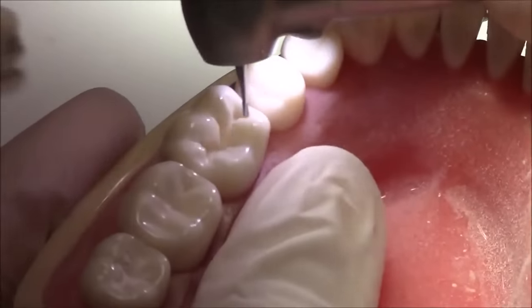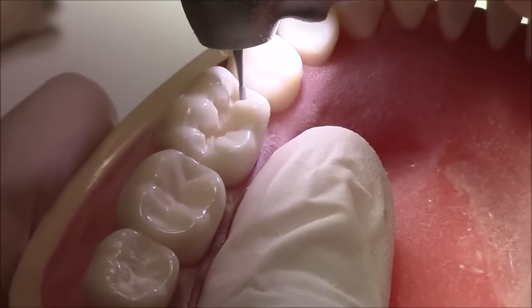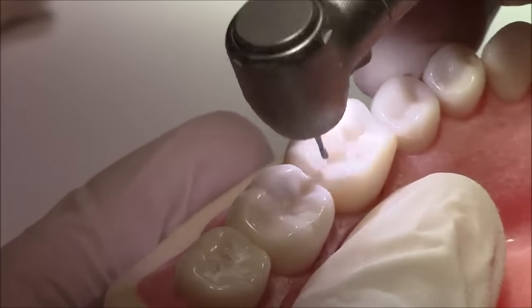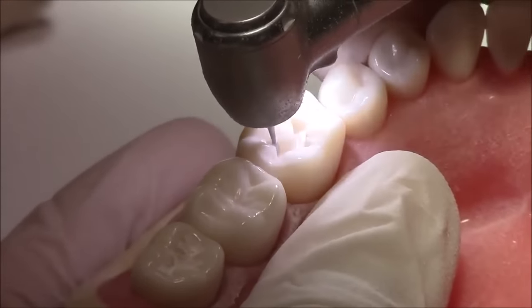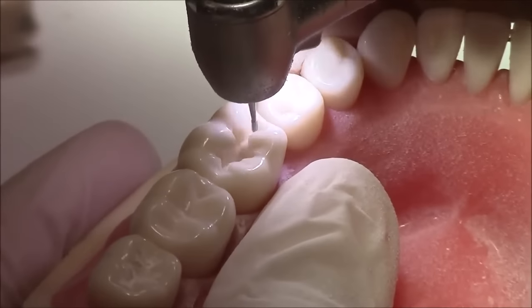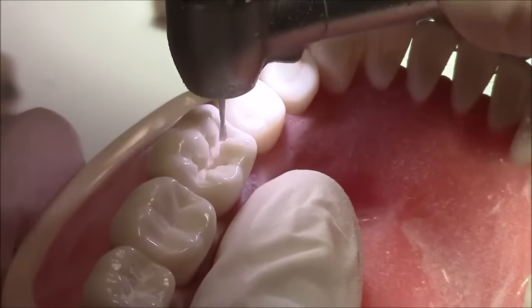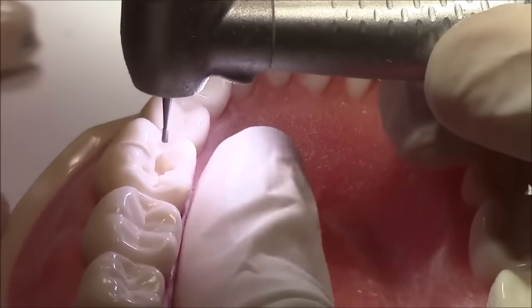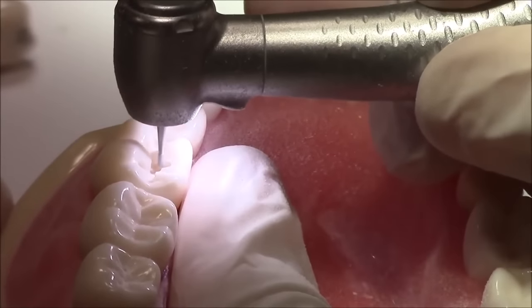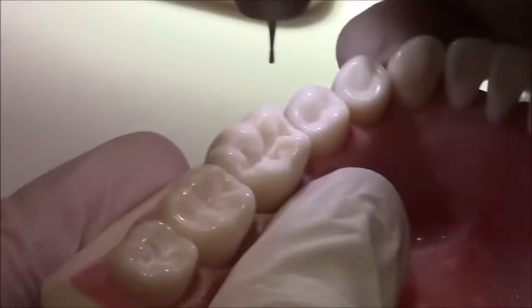Of course, the mesial and distal walls should diverge just a little bit so that we don't end up undermining the mesial and distal marginal ridges, because of the shape of the enamel rods at that area. I'm just trying to round up some of the sharp areas.